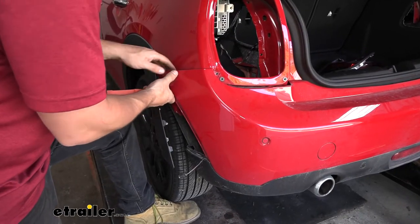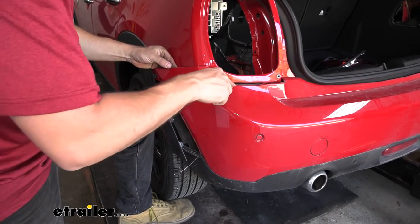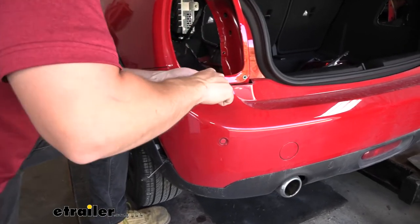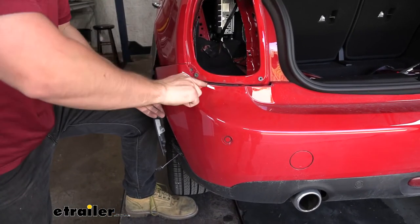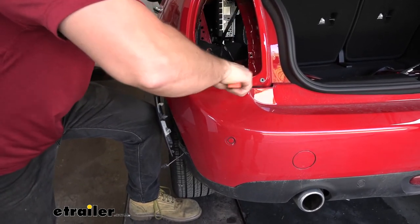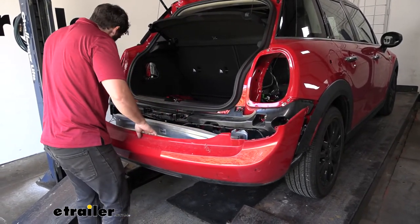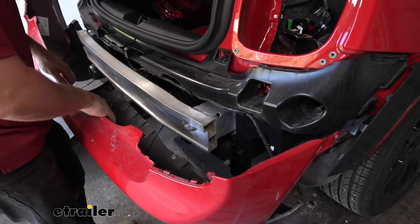Now we can go ahead and start peeling back our bumper fascia. Directly below the taillight pockets, we're going to need some sort of pry tool and just sneak that between the plastic panel and the bumper cover to release those clips. We'll need one hand to pull it off and another to pry those clips loose. Once we repeat that process on the other side, we should be able to free up our bumper. There are going to be several electrical connectors on the inside that we will need to remove before we can completely remove the bumper.